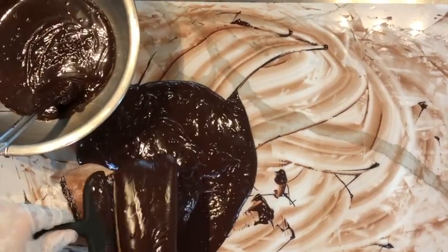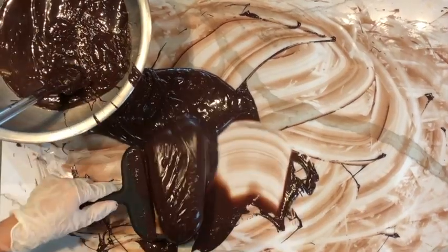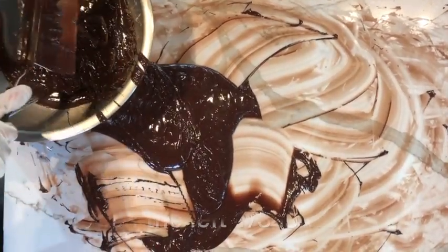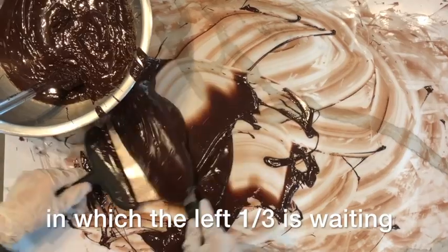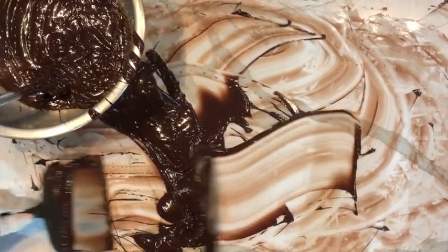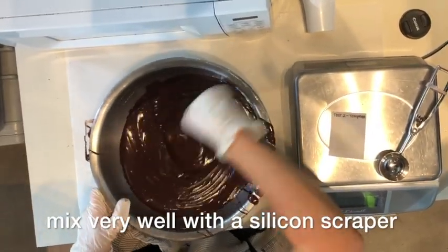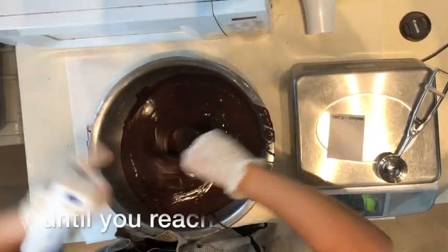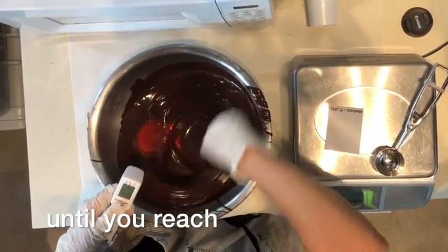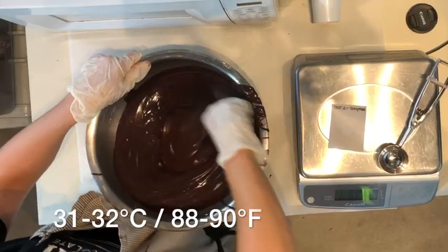We bring those seeds into the bowl with the warmer chocolate and stir it in by hand. We have to reach a temperature between 31 to 32 degrees Celsius or 88 to 90 degrees Fahrenheit.